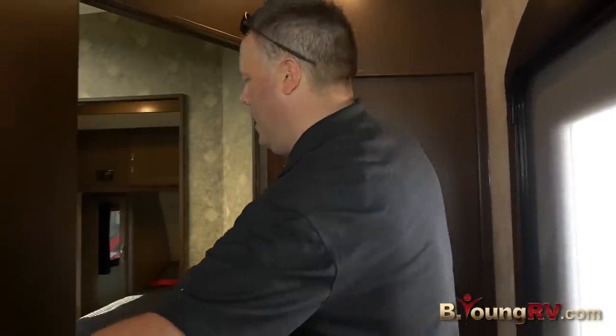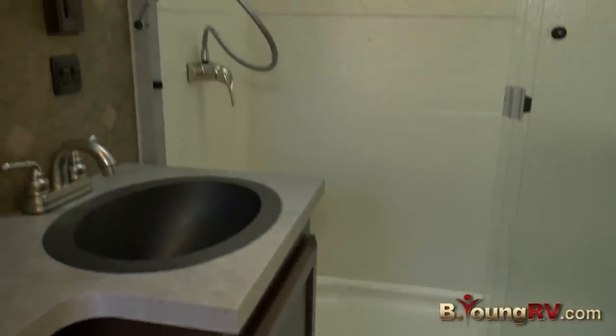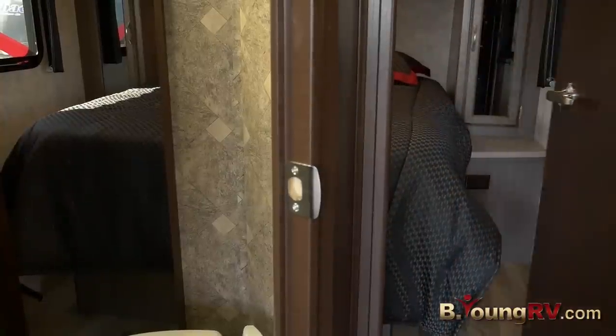Here we have the large Jack and Jill bathroom with two entrances, a nice large shower, and plenty of room. It leads into our really nice private master bedroom.